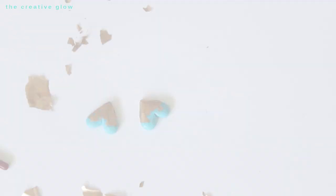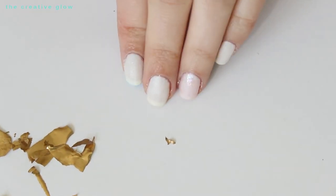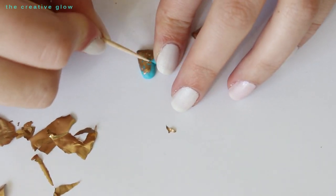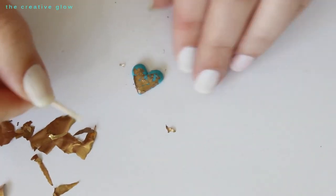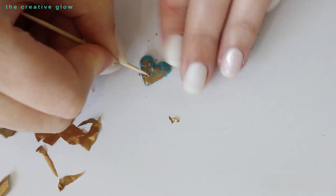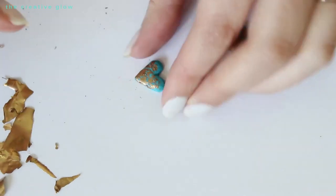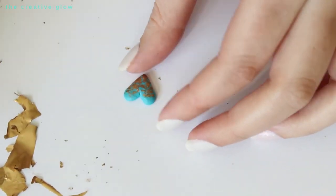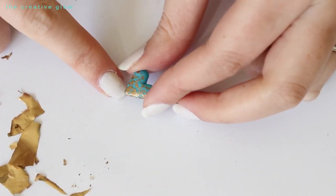Once you're done applying the faux gold leaf to both hearts and pressing it along the edges, let the Mod Podge dry completely. Once mine are dry, I take a toothpick with a sharp end and scratch into the gold leaf — removing some of it here and there, keeping the faux gold leaf heavier towards the bottom and scraping more away towards the top of the hearts. Then use your fingernail or toothpick to remove any excess crumbly bits. This is the look you're going for.